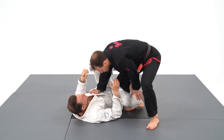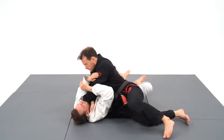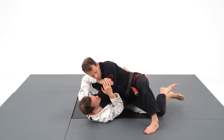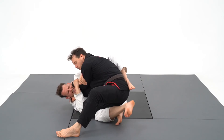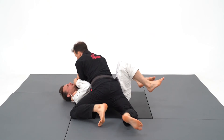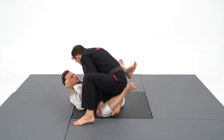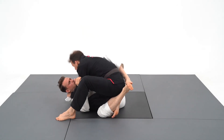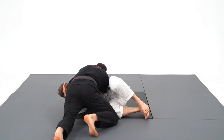Going for a cross choke is a good strategy to pass the guard as your opponent is focused on not getting choked. But don't get me wrong — it's not because you achieved the pass that you should let go of the choke. I can finish the cross choke with the knee on belly, I can get the cross choke with the lapel, and often your opponent will defend the cross choke by turning into you — and you will choke them with the infamous brabo choke, using their defense as your attack.